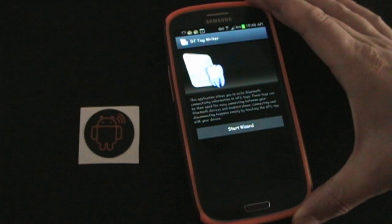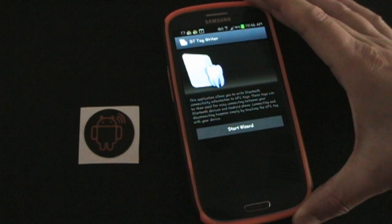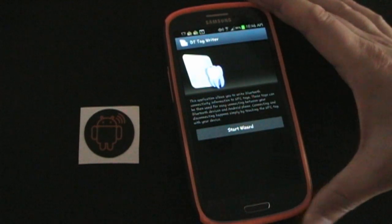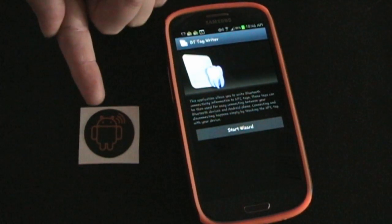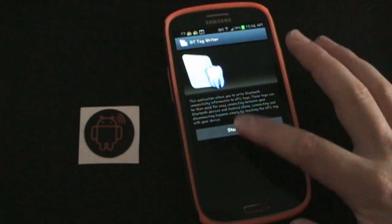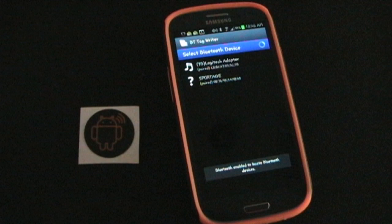But Bluetooth media devices don't do that. For example, I have a media receiver in my living room, and every time I walk in I don't necessarily want my phone to connect to it, so you have to do it manually — and that gets annoying going through all those settings. This is where the AndyTags NFC sticker and the Bluetooth Tag Writer come in handy.